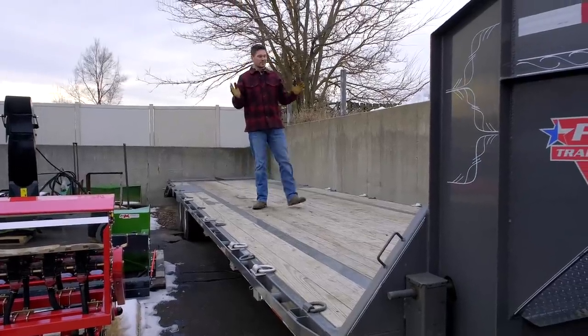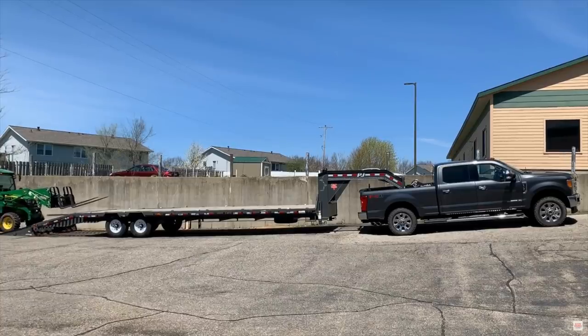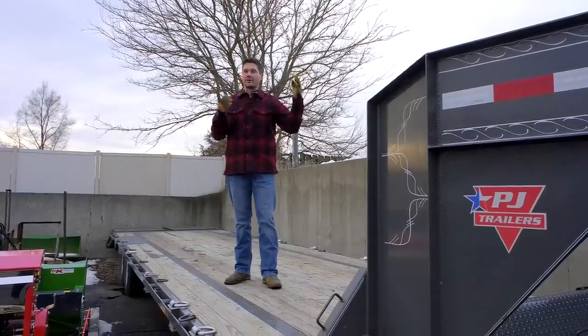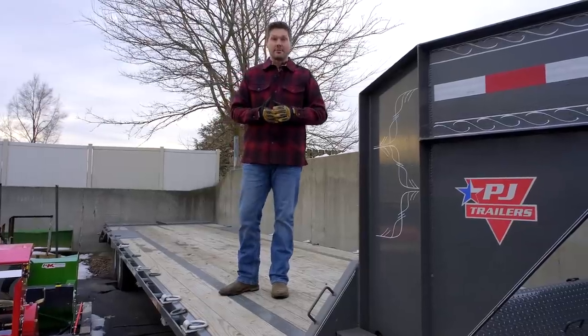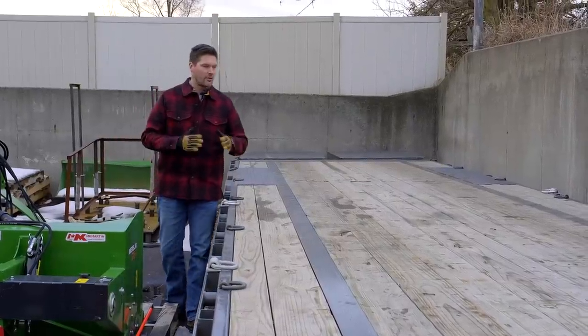Storage is one of those really miscalculated costs that you're going to have to look at and budget for. I have gone through more trailers than I can tell you over the years — I always think I have the right size and always end up buying a larger trailer. I am delivering tractors to customers' houses all the time, but I also use trailers to handle just my own equipment going to my hunting lease or other properties. And I run out of space all the time.